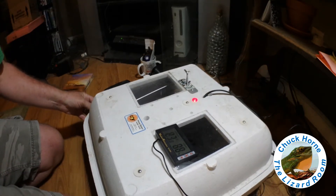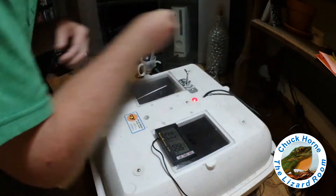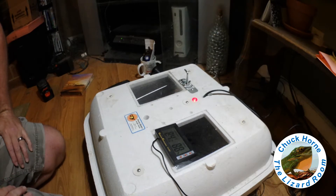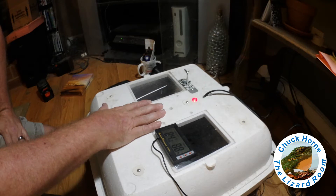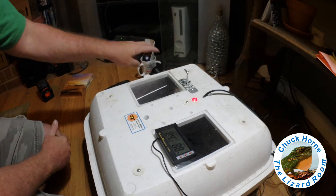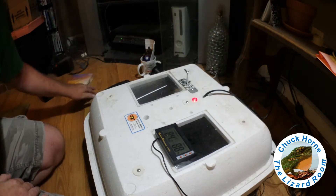Today I just want to do a real quick update on the incubator and the eggs. I have the incubator out in my living room because it stays relatively cool out here with the air conditioner on, in the mid-70s. If I had the incubator back in the lizard room it's so warm back there that the temperature constantly ran high even with the thermostat. It was probably two years ago, much to my wife's chagrin, that I started bringing the incubator out here.